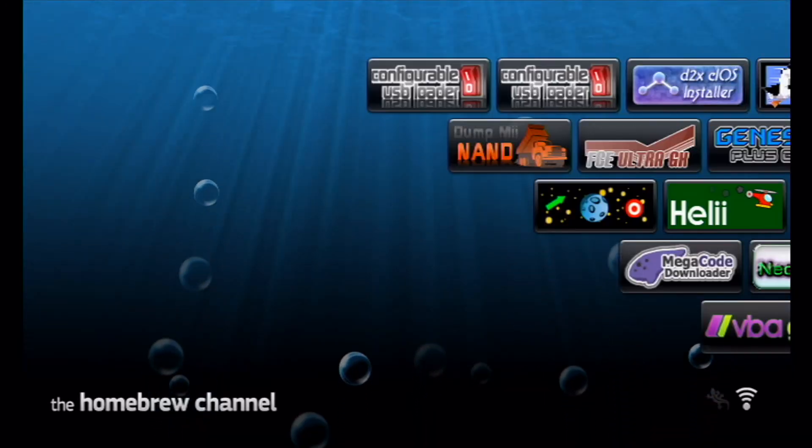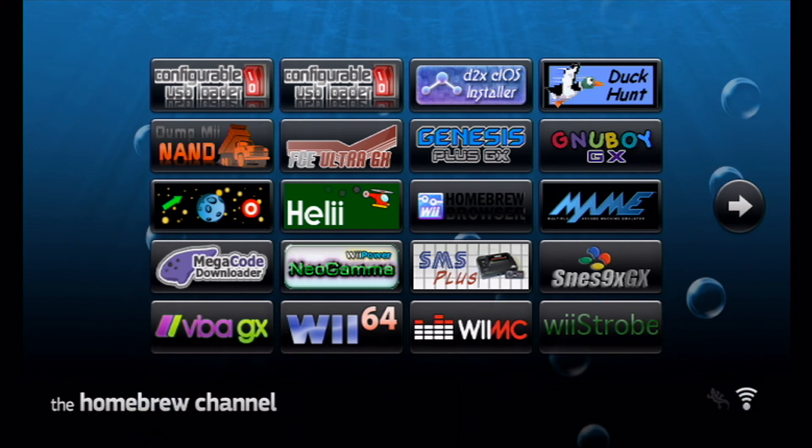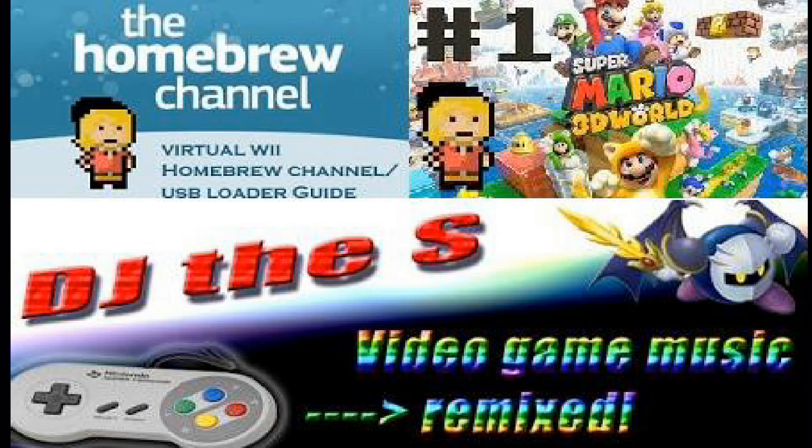That's pretty much everything there is to the homebrew channel. There are many more apps located on WiiBrew.org, so browse that, and if you see something you like, download it, put it on your SD card, and play. If you have any questions, leave them in the comments. This has been Mikey Taylor Gaming — check out my Let's Play of Super Mario 3D World and DJvs.com's channel because his music is absolutely insane. Thanks, see you later.